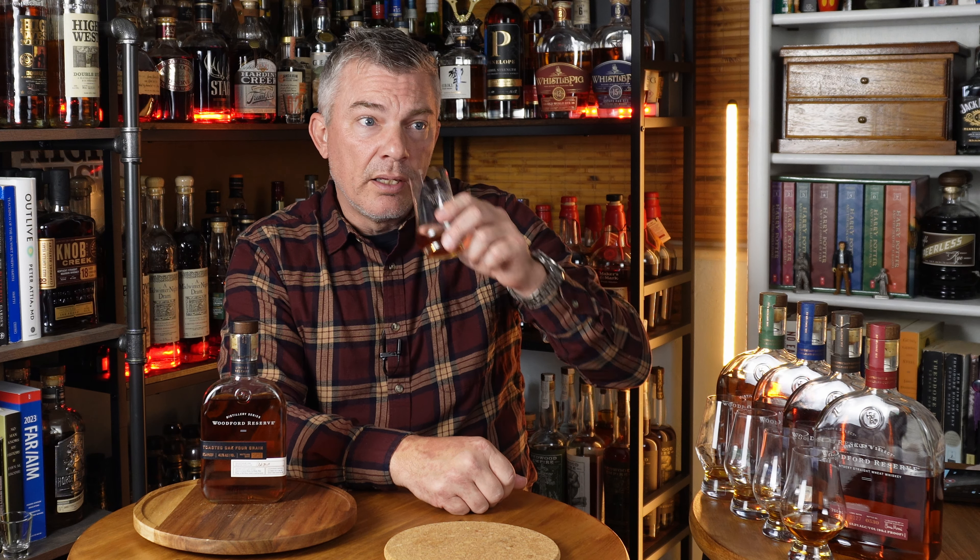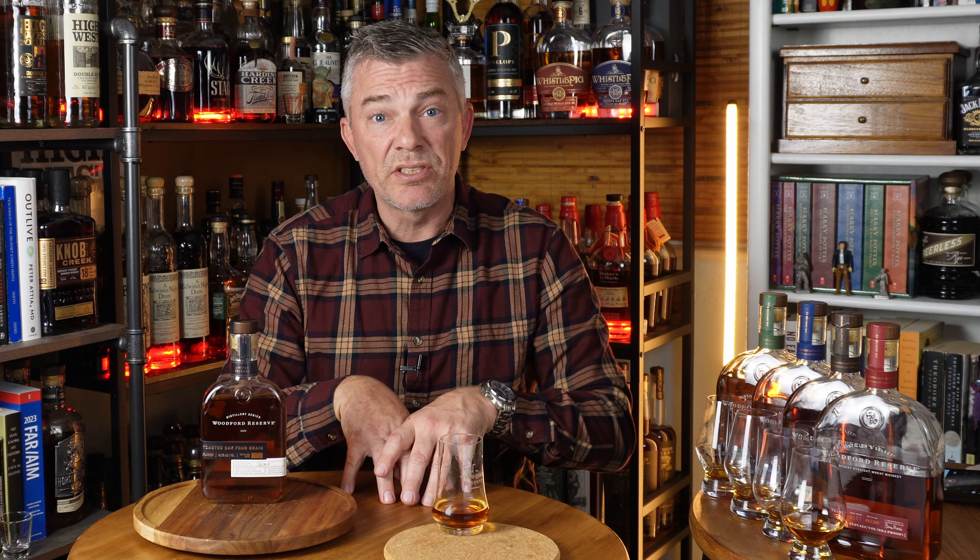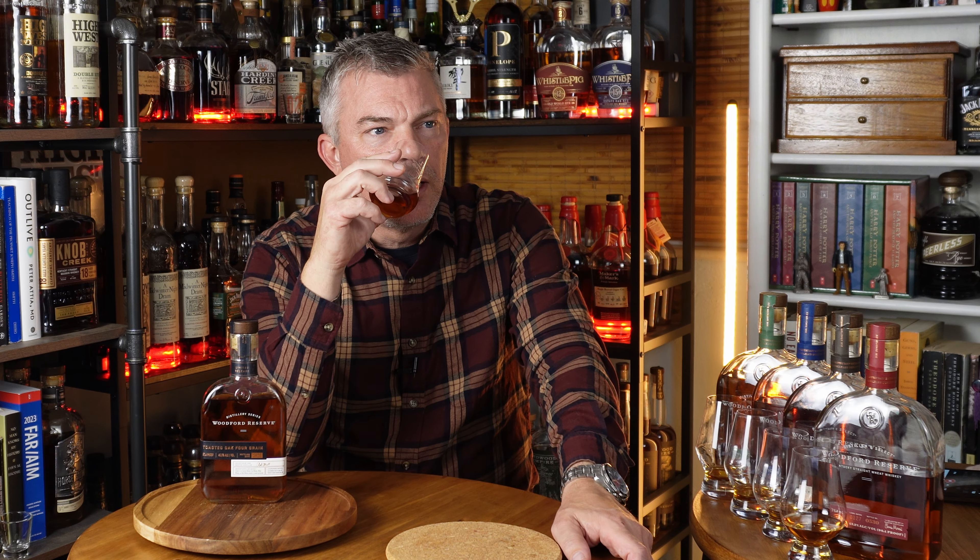With Woodford Reserve, their rye, wheat, and malt are barely legal Kentucky-style rye, malt, and wheat whiskeys. It's not like a High West or Penelope or a Smoke Wagon — those MGP-based, really heavily grain-forward ones like Bulleit 95.5 rye. These are 51, 52, 53 percent — right in there as the main component, and then there's a huge amount of corn and other grains. So in all of these whiskeys, there is quite a bit of corn. I think they're all playing really well together.